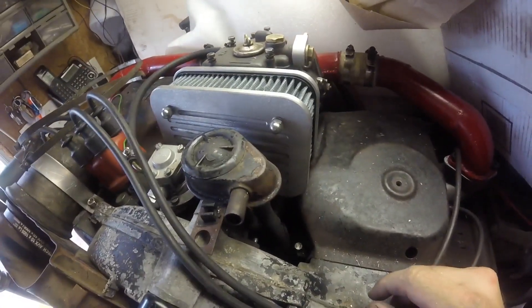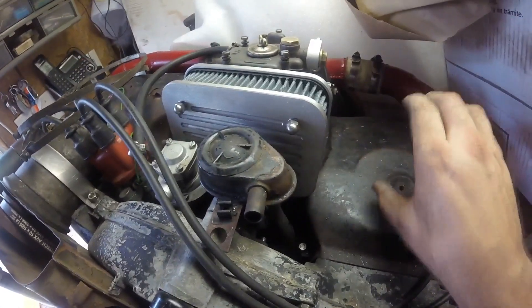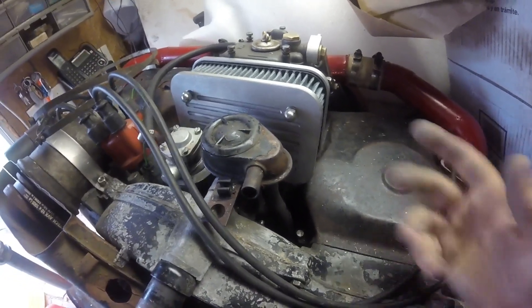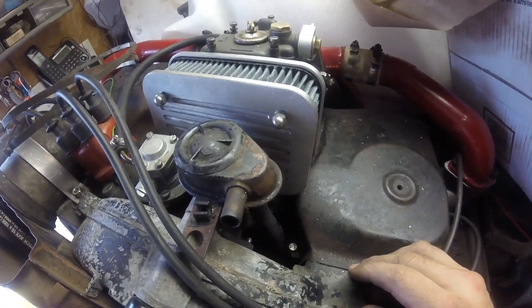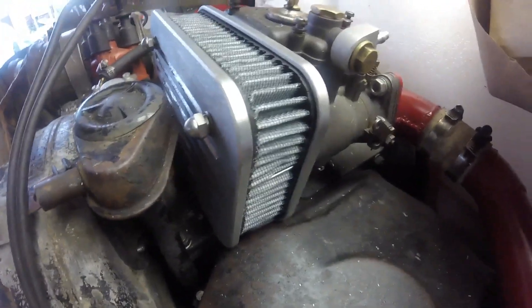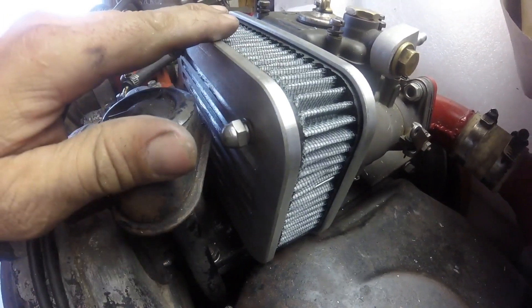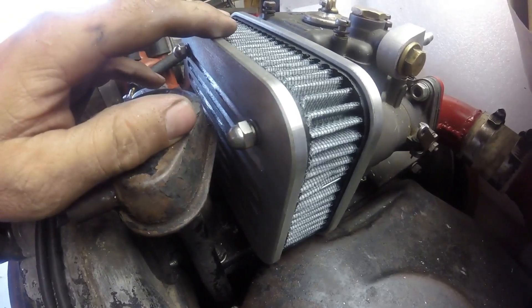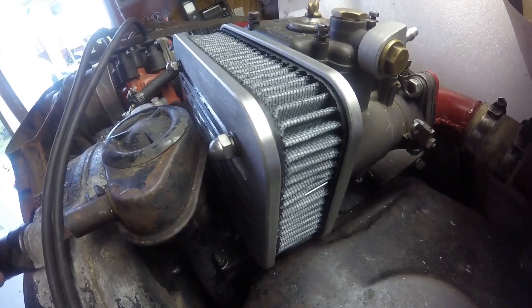After all that, I decided I don't really like this filter — it's just too close to everything else. It looks good and it'll work. I've got another thing I'll probably put a similar carburetor on and can just use this again, but I think I'm going to make another filter with maybe some cone filters off to the right or something. This would be useful somewhere, just not here. If I ever get that other one made, I'll shoot a video of it too. Anyway, that's it — thanks for watching.